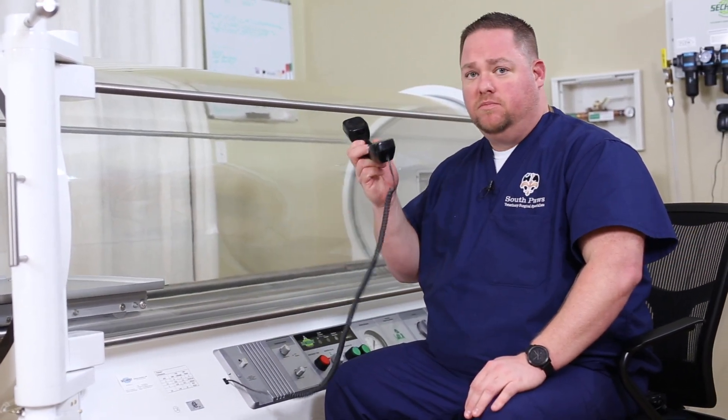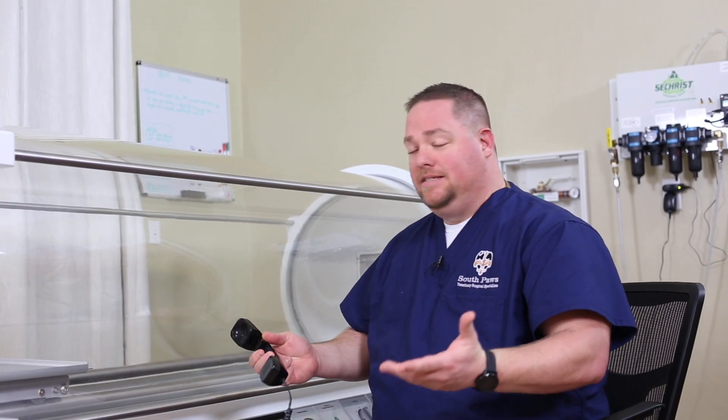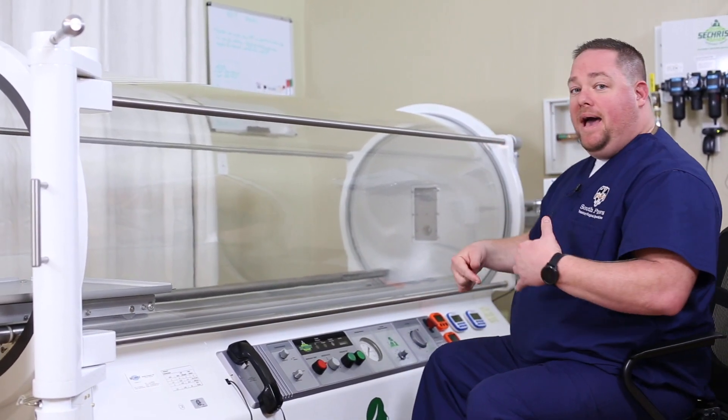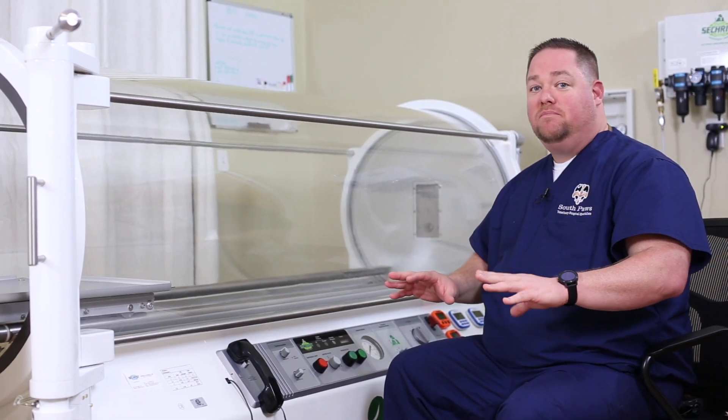I know this sounds funny, but in all the human chambers comes a telephone so that you can talk to your patient. I actually really love this feature because sometimes if there's a lot of anxiety in the patient, we can talk to them and get them calmed down, get them to lay down. It's actually been a lot more useful than I thought it would be. It also has a plug-in in the back so that if you did want to stream some music to calm the patients, you can.